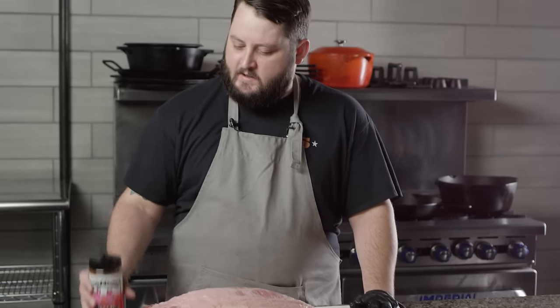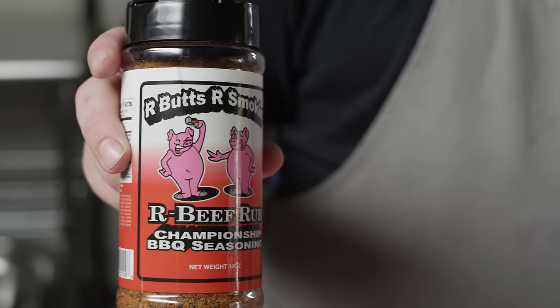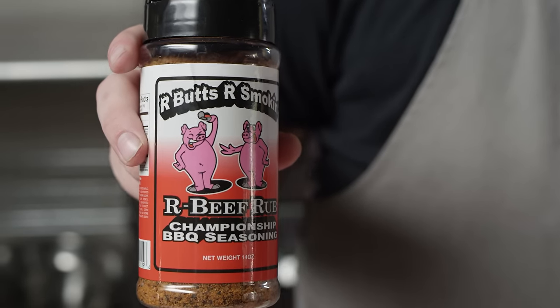With some of that fat trimmed up and the brisket ready to go, we're going to hit it with some seasoning. Now, in Texas-style brisket, it's not uncommon to just do salt and pepper. But we want just a little bit more flavor than that, so we are going to be using our Butt's Are Smoking beef rub. This has got big salt, pepper, and garlic flavor to it, which is why I think it's perfect for this style of brisket.